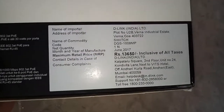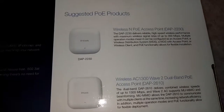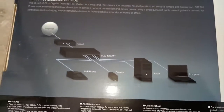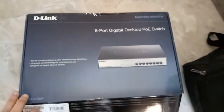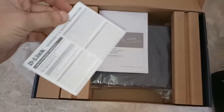On the box you can see the price — thirty thousand six hundred and fifty. You can use it with wireless access points and IP cameras. IP cameras can be any brand, any company. Let's open it.